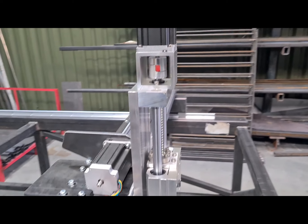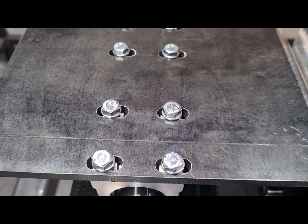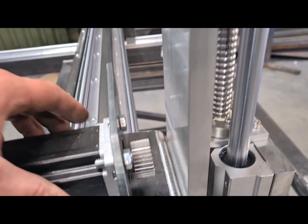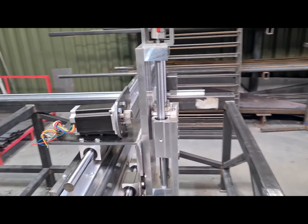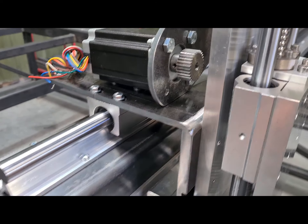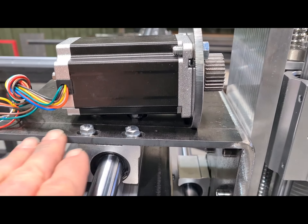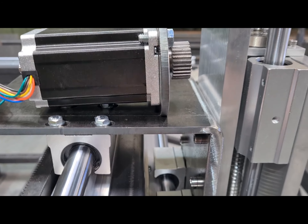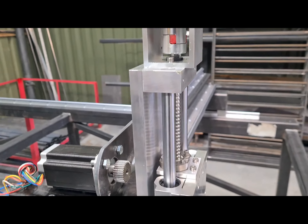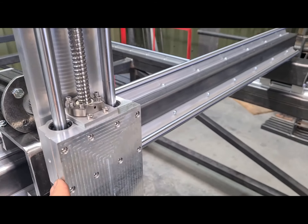Here we've got the Z axis mounted, all ready to be mounted. I slotted the holes using the little plasma - used the machine to build the machine - and that allows me to make sure I can get the torch bolt upright. I've also got slotted holes in the back where the mounts for the Z axis are, so we can upright it that way as well. I've got a step up with the thickness of the material to get rid of any wobble or shake. I've got two bearings on there and two on the top rail as well - it is rigid, it runs absolutely beautifully.